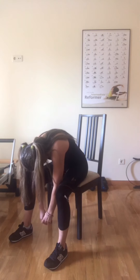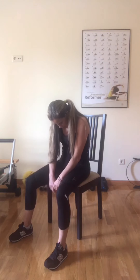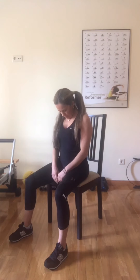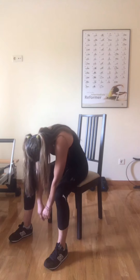Inhale and exhale, slowly come back up one vertebrae at a time. This is fabulous to really do mind and body work and connect, one vertebrae at a time. Inhale, feel your lungs. Exhale, bring your chin to your chest and slowly come down one vertebrae at a time. Inhale down here — you're going to feel like you're stretching even more with your breathing. Then as you exhale, slowly come back up, up, up, one vertebrae at a time.